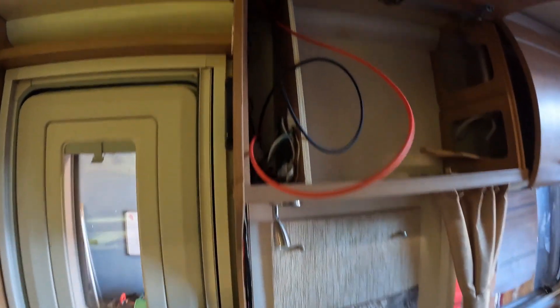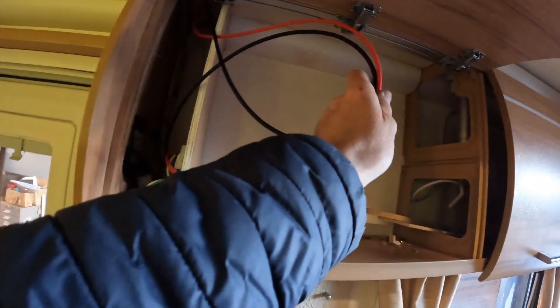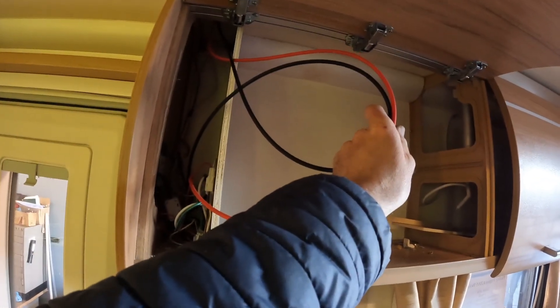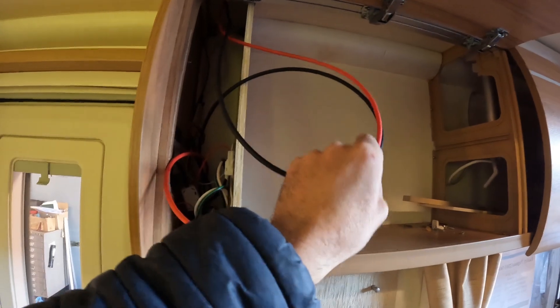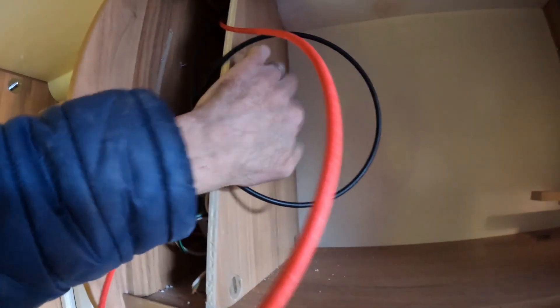We're now back inside. The cables are coming through the roof and you can see there's a little bit of sealant. I actually pumped the sealant in and put the nozzle of the sealant gun into the hole and splodged it all through, so if ever that top seal were to break down it shouldn't be able to come through. We've left a coil in these cables - two from the panel - and we're going to drill four holes into the side panel.